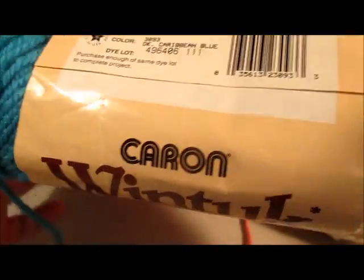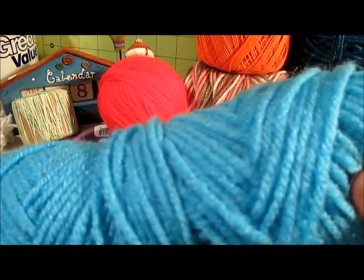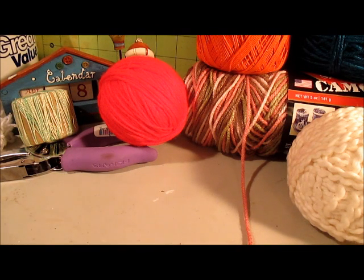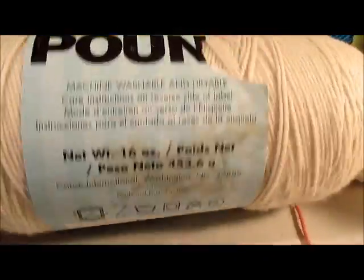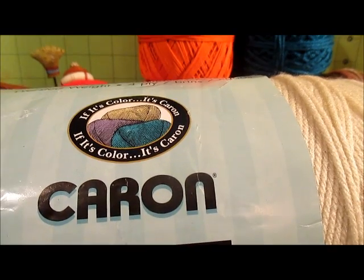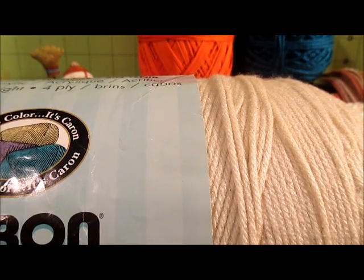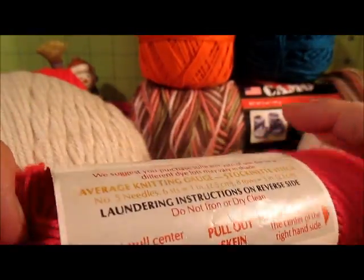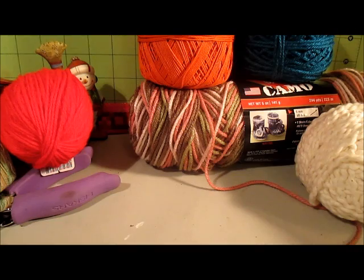And then this Wintuck — Caron Wintuck — called Dark Caribbean Blue. And then there's this one that looks like the Turquoise Red Heart, so I think that's probably what that is. And then this Caron One Pounder. These things are like eight bucks if you buy them in the store, and it's the Off-White. This one alone in the bag was worth the value, so that's basically why I picked it up — it was this and these Luster Sheen ones. I'm gonna try and do more doilies and stuff with these guys.